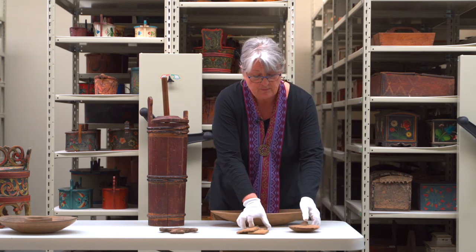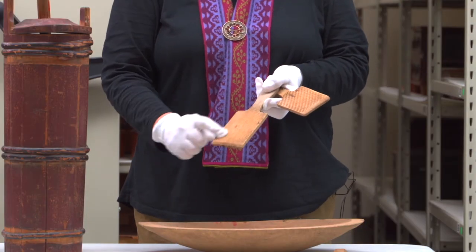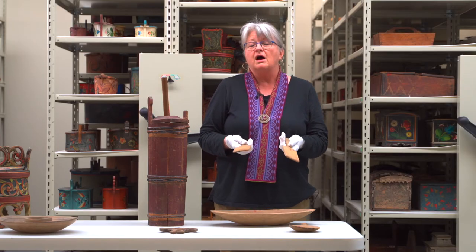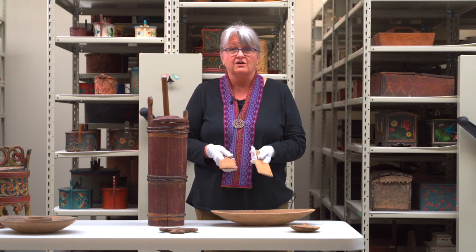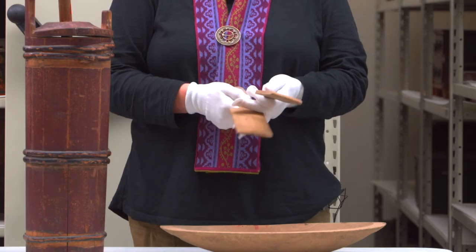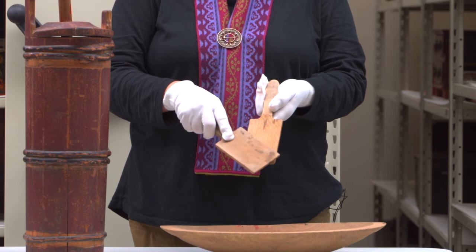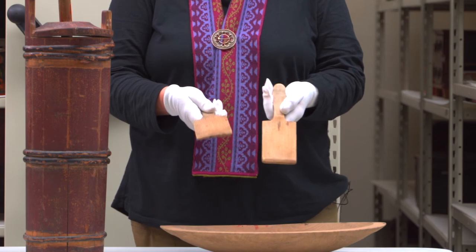Besides the butter paddle, we have these wooden paddles that have several grooves in them. Some people may see these at antique stores and wonder what they are and what they're used for. The Norwegians, no matter how hard life was, always had a way of decorating things and trying to make something look beautiful — and they would do that with the butter. They'd take a little slice of butter, roll it into a ball over these lined paddles, forming nice butter balls with a groove or pattern on them to put on the table.